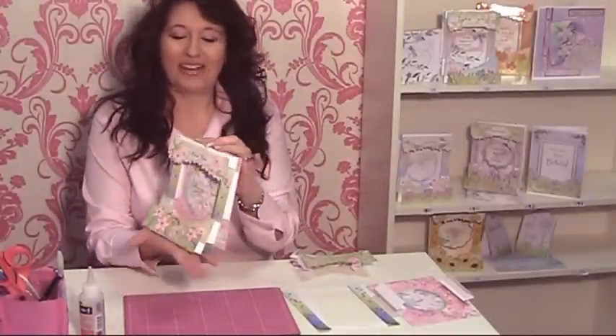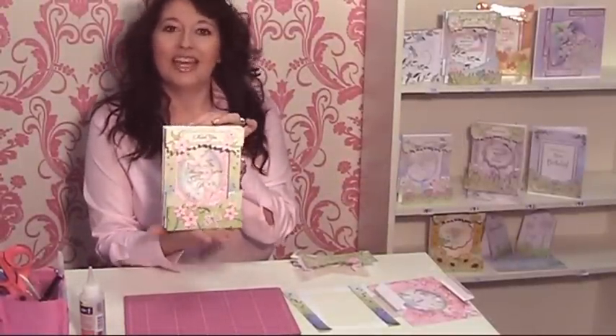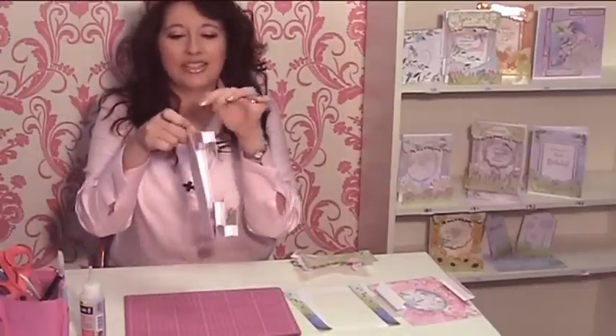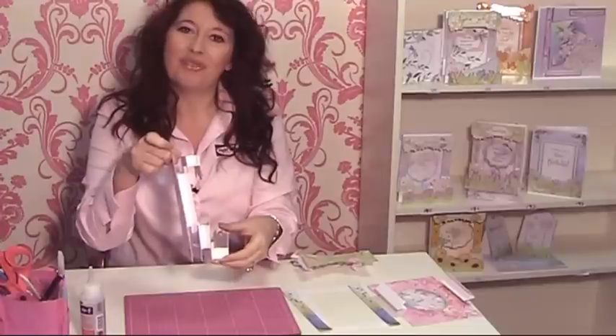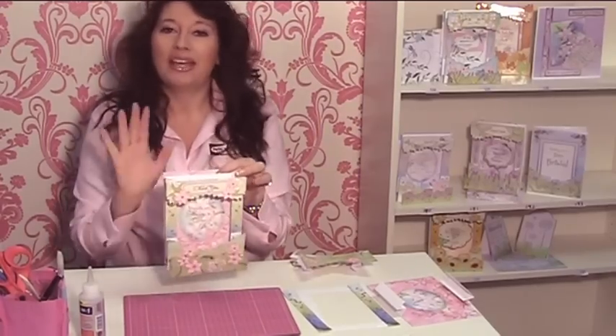Hi, I'm Debbie Moore and welcome to my inspiration video. In this video I'm going to show you how to make this gorgeous scene card. This is a dimensional card - as you can see from the sides it's all layered up with these hinges. From your CD-ROM you need to print off your template, choose your scene card, cut all those elements out, and then get started. Then join me and we'll do it step by step.